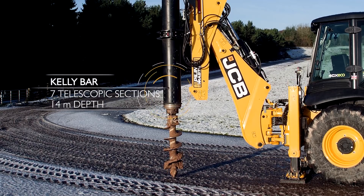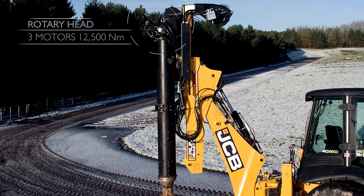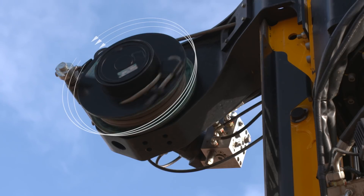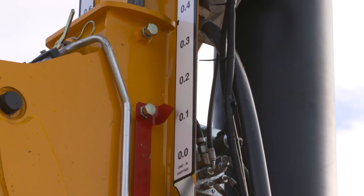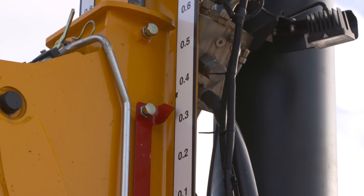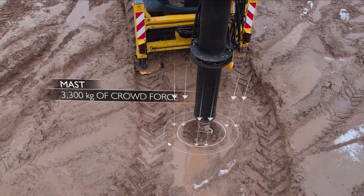The Kelly bar, made up of seven telescopic sections, is capable of a depth of 14 metres. The rotary head has three motors, delivering 12,500 newton metres of torque. The winch and rope are capable of retracting up to five tonnes. The mast guides the Kelly bar, visually indicates depth and on initial push with a closed Kelly bar can deliver 3,300kg of force.